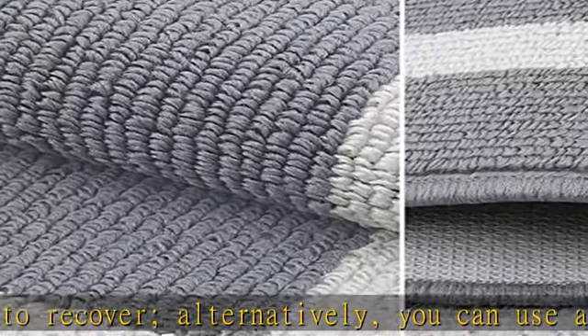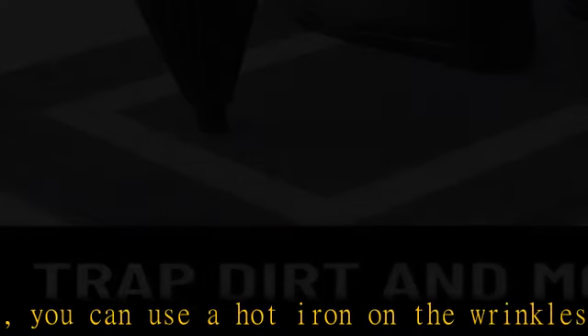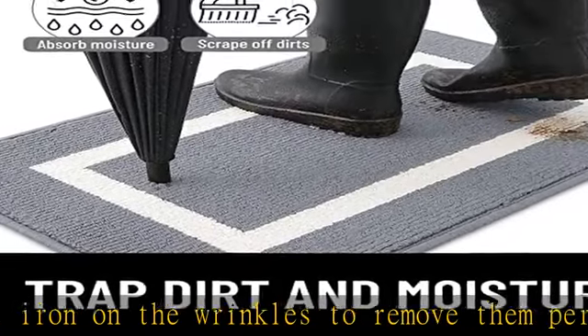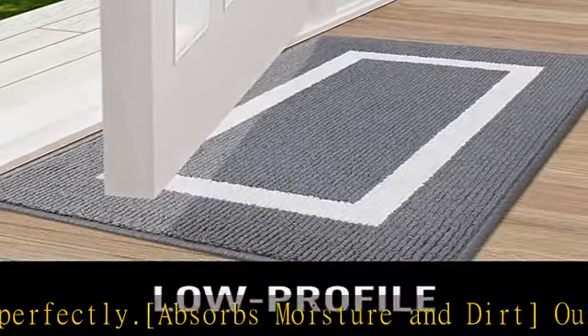Thanks to our doormat, our indoor doormat safeguards your flooring by capturing dirt and moisture, keeping it dry and clean. The doormat is ideal for use as an entryway doormat, welcome doormat, dirt-trapping doormat, or front door rug.